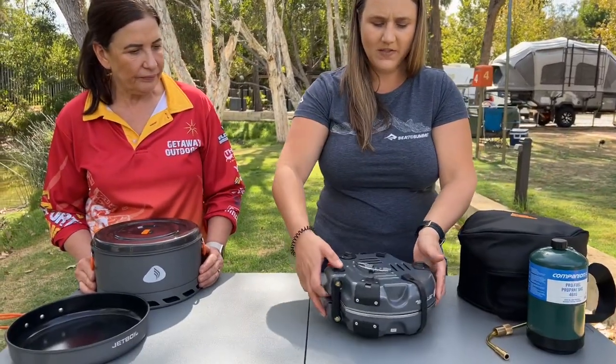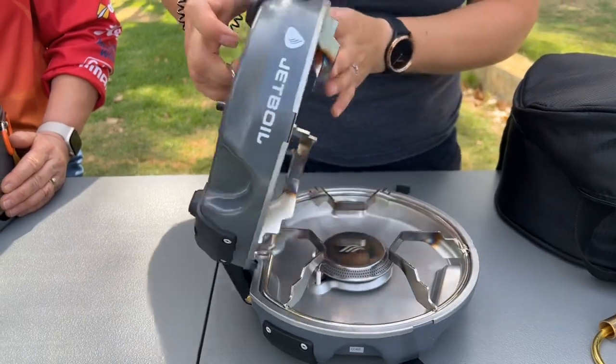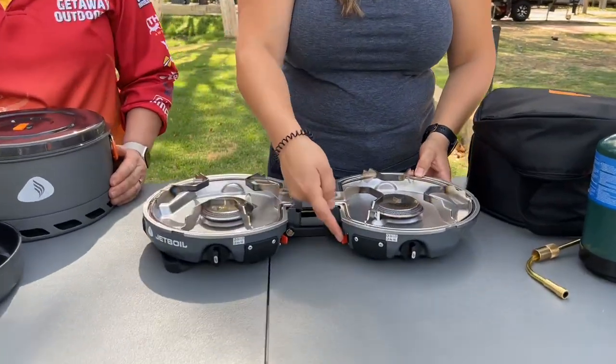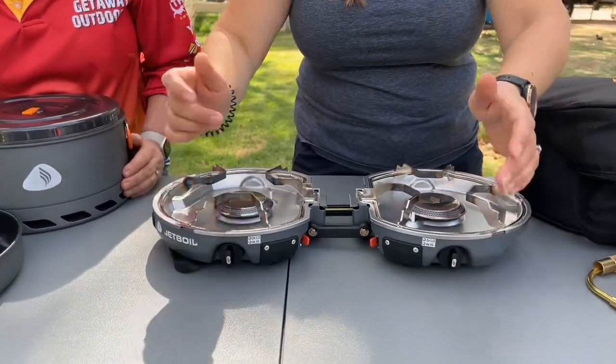We're just going to open up the stove so you can have a look. It's held together with two nice elastic straps. You just use the lovely handle, pull it open, and a couple of features to notice straight away: you've got two red igniters — built-in sparkers — and then you've got adjustments for temperature control on both sides of the burner as well.